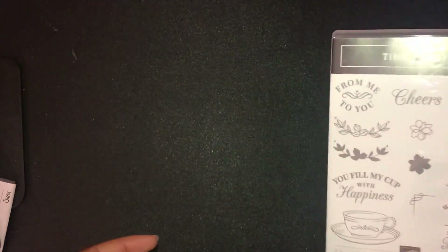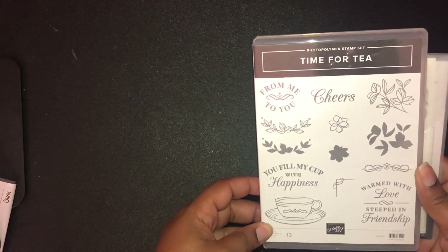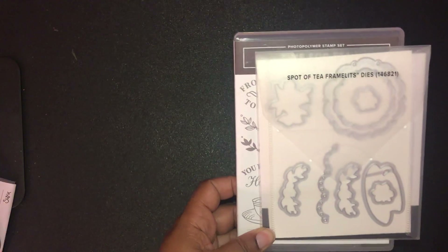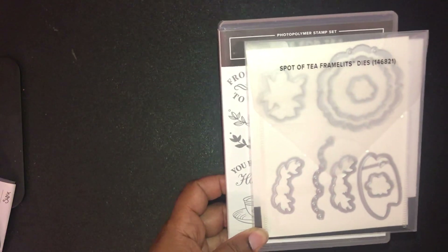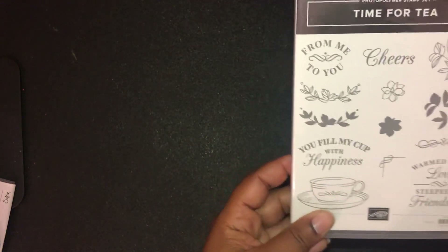I also picked up the Tea Room stamp set — I thought it was totally adorable. It made me think of my daughter because she loves to drink tea and I'm always teasing her with a little fake British accent. This set is great for putting your sentiments in tea cup shapes and getting them cut out, and it's going to be very useful.